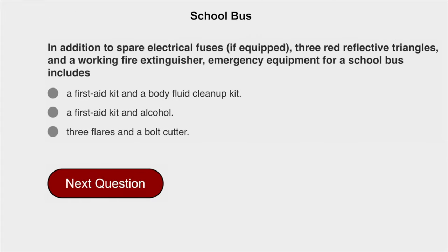In addition to spare electrical fuses, if equipped, three red reflective triangles, and a working fire extinguisher, emergency equipment for a school bus includes a first aid kit and a body fluid clean-up kit.